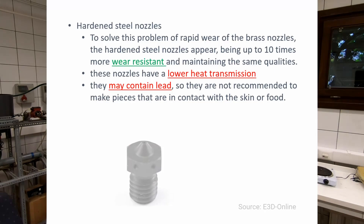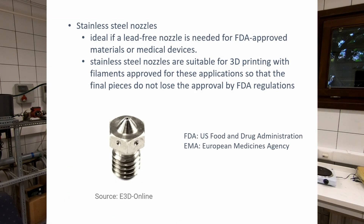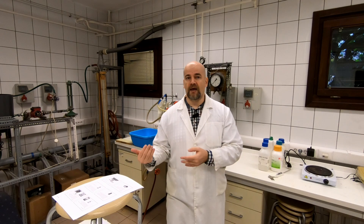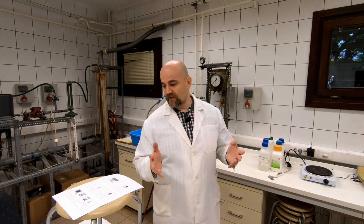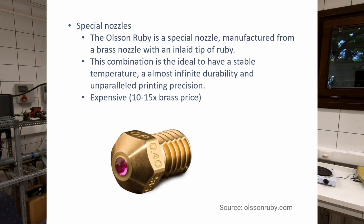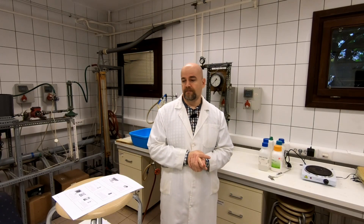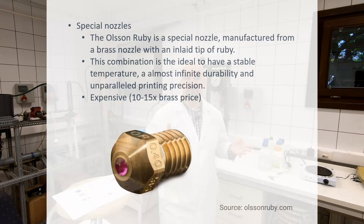So officially I cannot recommend using a brass nozzle if you want to print a food safe object. A better solution is hardened steel nozzles, but they usually also contain some lead, so again they cannot be recommended. The best solution is to use stainless steel nozzles — with a stainless steel nozzle, the final object may receive an official food safe certificate. Another possible solution is a ruby nozzle, where the most worn part of the nozzle is made from ruby, but the rest is brass, so I'm not sure about that one.